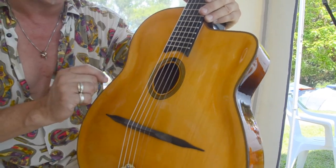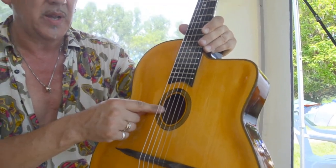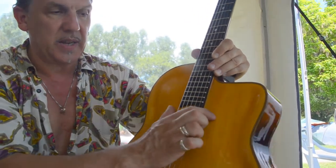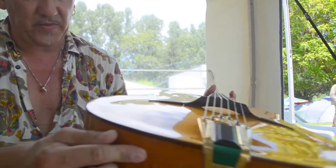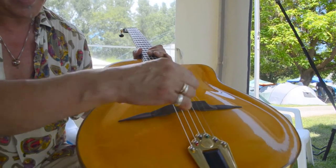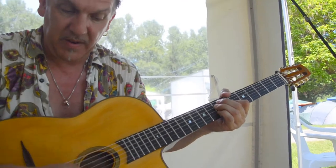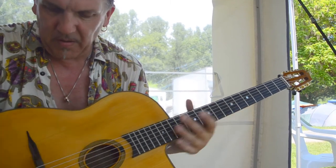Another small detail we changed: on the earlier guitars the neck was very close to the sound hole, and I told them if somebody wants to use something like a clip-on pickup or steamer, you need some space there to fit it. So they changed that spacing as well. As for the bridge, we're not fully finished yet, but the design is already getting better and already it's changed for a better sound — it's a very powerful sound.